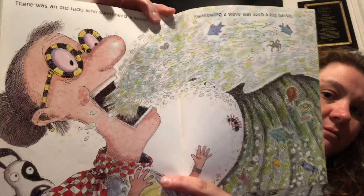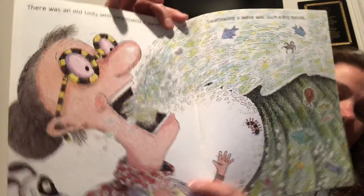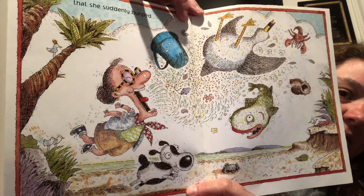There was an old lady who swallowed a wave. Swallowing a wave was such a big hassle — a lot of water. That she suddenly burped. Oh my goodness, I wonder what's gonna happen. And built a sand castle!